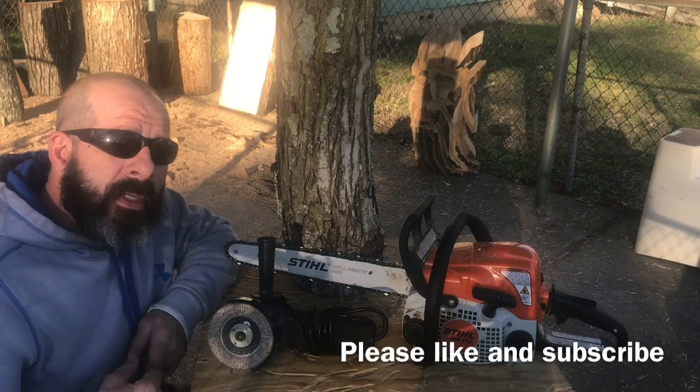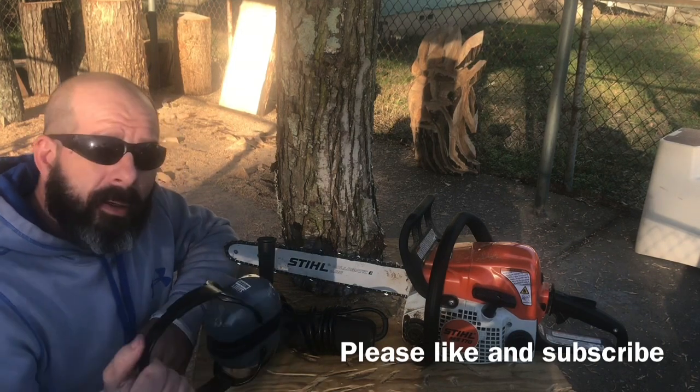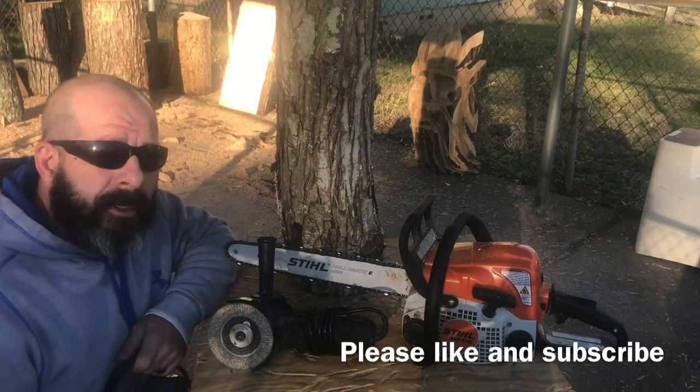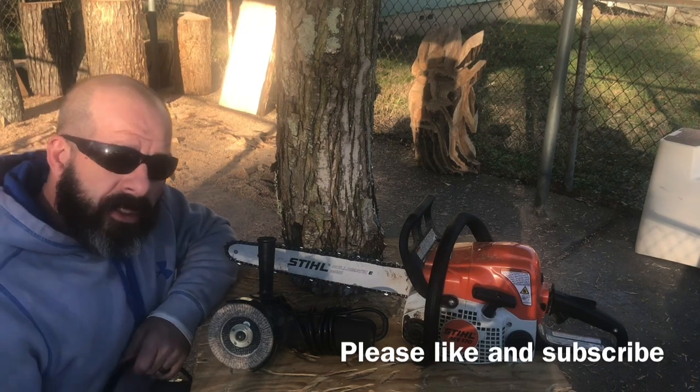Hit the thumbs up, like button, subscribe. Let me know how you're doing. Remember, it's ear protection, eye protection. Let's see if we can turn this into a couple feathers right quick. I appreciate you watching, stay tuned.